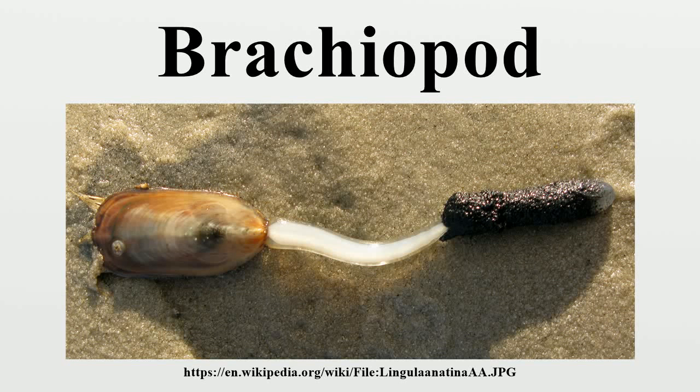Brachiopods, Phylum Brachiopoda, are marine animals that have hard valves on the upper and lower surfaces. Unlike the left and right arrangement in bivalve molluscs, brachiopod valves are hinged at the rear end, while the front can be opened for feeding or closed for protection.